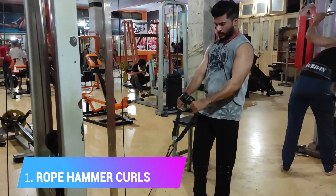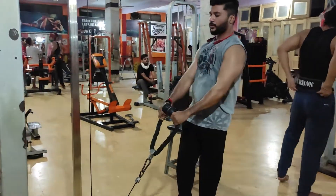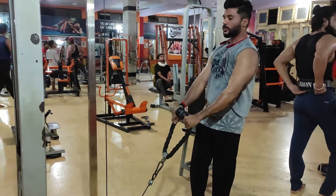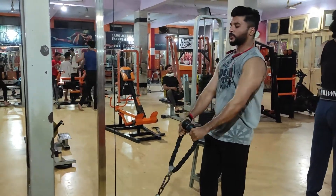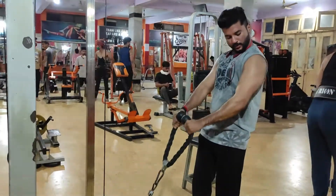Today is our biceps and triceps day. The first exercise will be rope hammer curls, which will be 4 sets. The first set will be a warm-up set, which will be 30 repetitions.